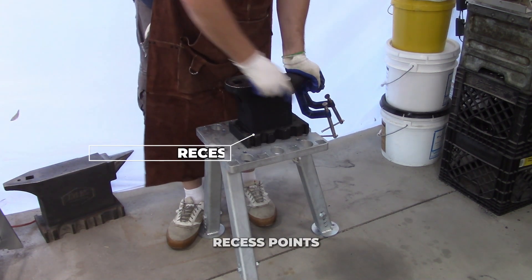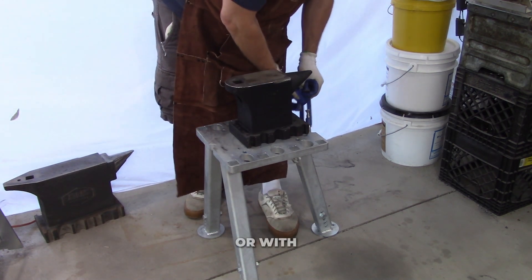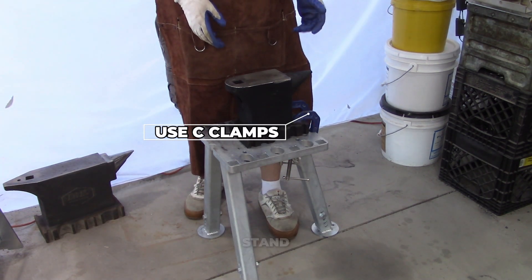We have recessed points to bolt down into a stub, or with our stands. You can use C-clamps to attach it to the stand.